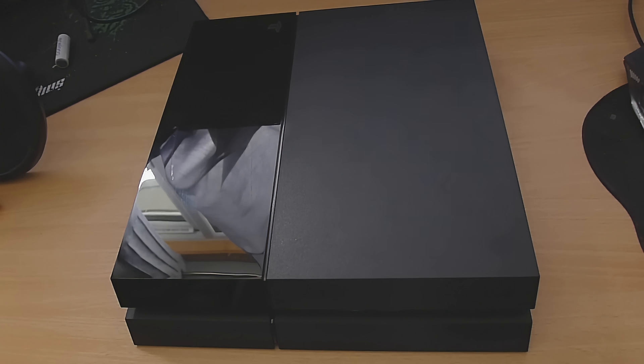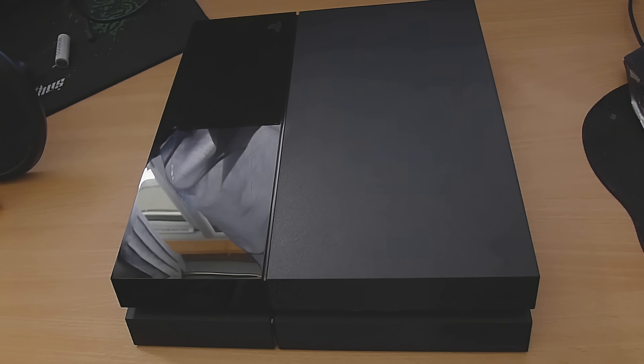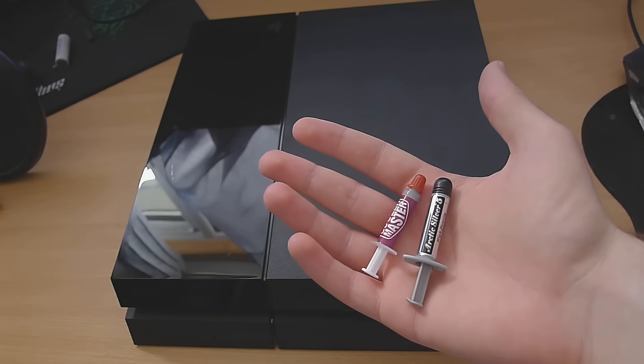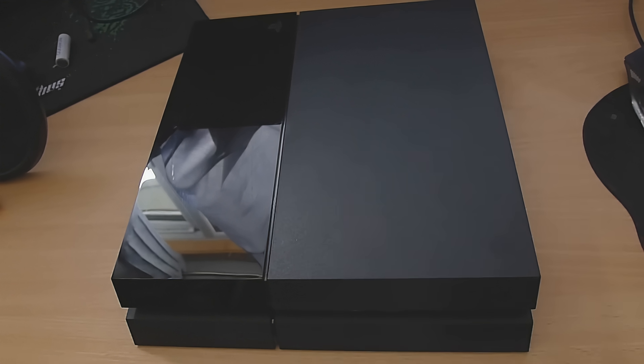What is up guys, it's Modded Warfare here and welcome back to another hardware tutorial. In this tutorial we're going to be opening up the PS4 completely — we're going to take the whole motherboard out. In order to get to the front of the motherboard you have to take the whole motherboard out completely, which separates it from the heatsink. If you are going to open it all the way to taking the motherboard out, you are going to need thermal compound when you put the console back together.